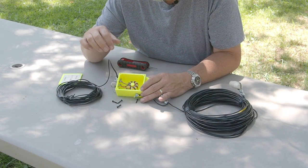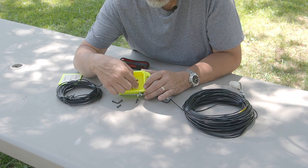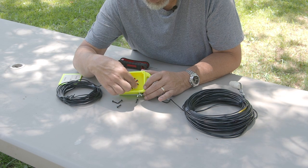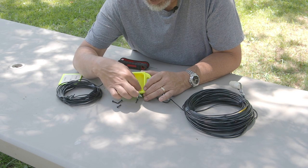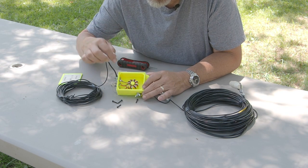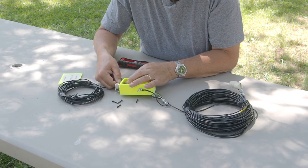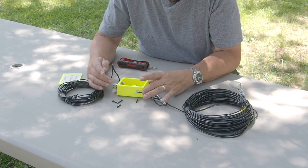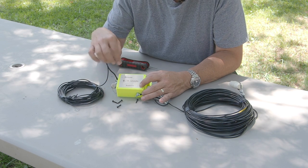A couple of little things I'm going to change: on this screw here I've got the wire wrapped around and I've noticed it gets loose once in a while, so when I get back to my home shop I'm going to put on a little eyelet and a double nut so it stays connected. I'm going to do the same thing on the ground connection because it's already loose — we'll tighten that up before we put it on the air.